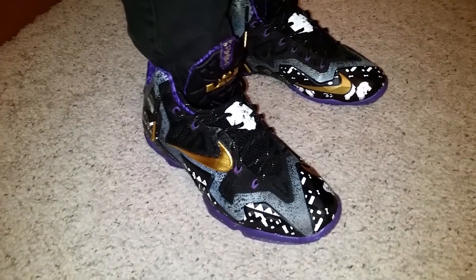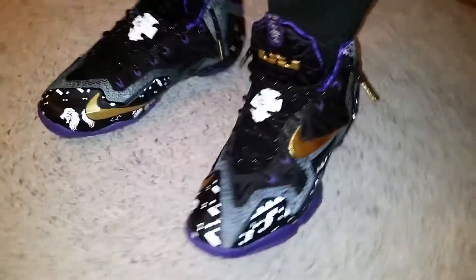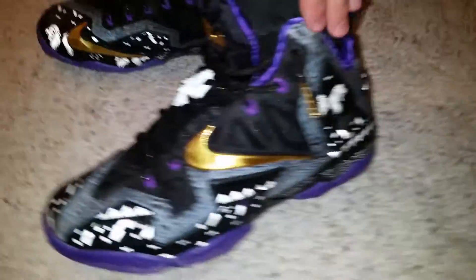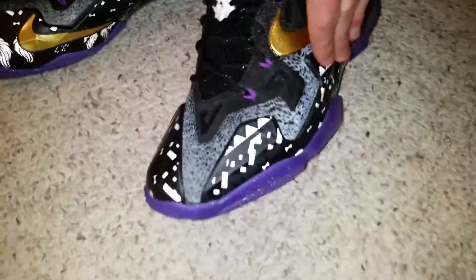What's up, Sneaksoclean7 here with the Black History Month LeBron 11 On Feet Review. First things first, you'll notice the reflective upper and the lace locks — lion head lace locks. And you got your lion heads on the upper and like a bunch of triangular patterns up here.